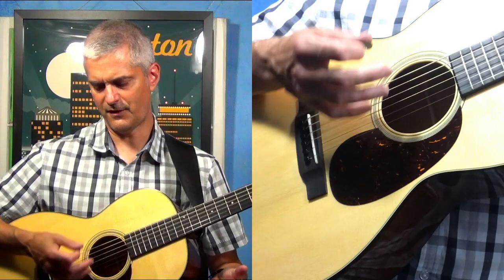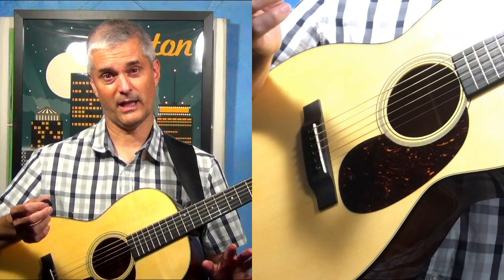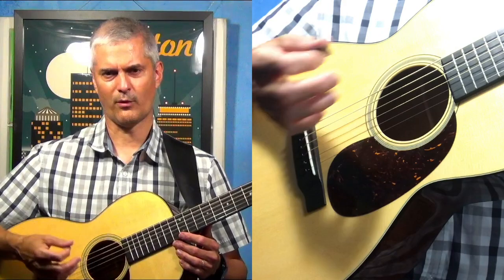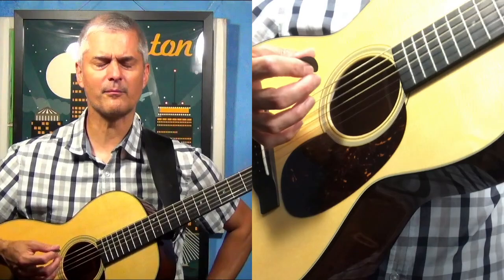Just try to feel where the sweet spot is. It's one of those things you've got to mess around with — there's no way to say 'exactly put this here and that there.' You really have to experiment with your own hand and your own guitar.